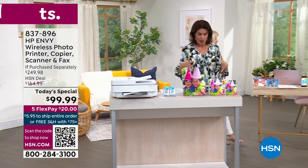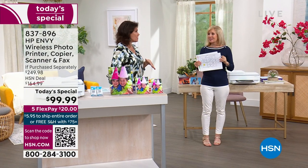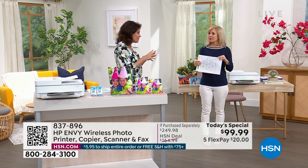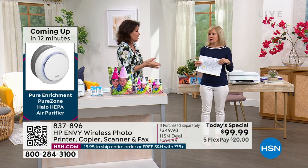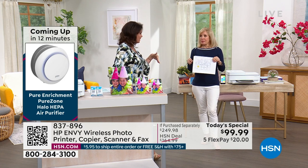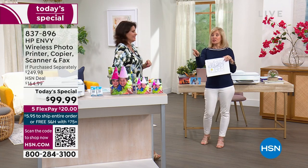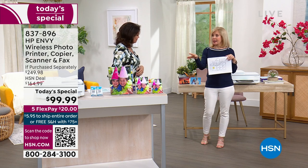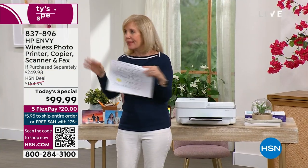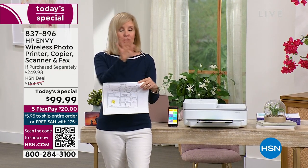I should have filmed the printer I have at home just so you can hear how loud it is and see how slow it is. I send something to the printer and it takes like five minutes — just to get ready before it takes two minutes to print something. I know exactly what you're talking about — it's like it's getting ready to do it and just takes forever, like those computers that take 10 minutes to get up and running. This goes into a sleep mode, and then when you're ready to print it's automatic. There's no warm-up time with this.